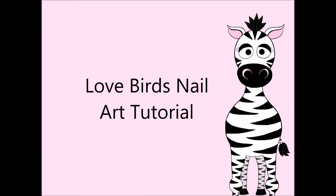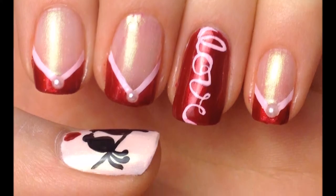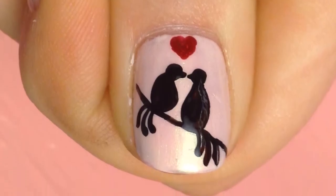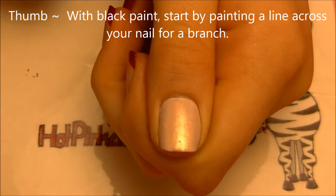Lovebirds nail art tutorial by Hot Pink Zebra Polish. Begin by painting your thumbnail very light pink. Your pointer, middle, and pinky nails get a V-shaped French tip, and your ring nail dark red.